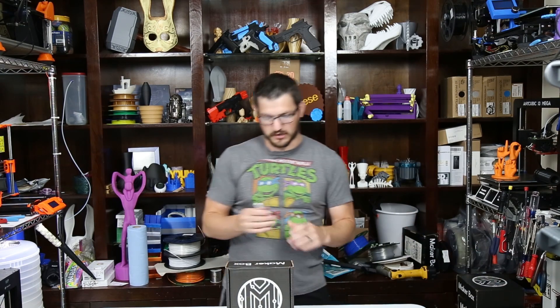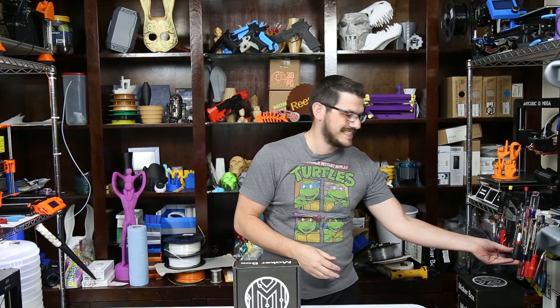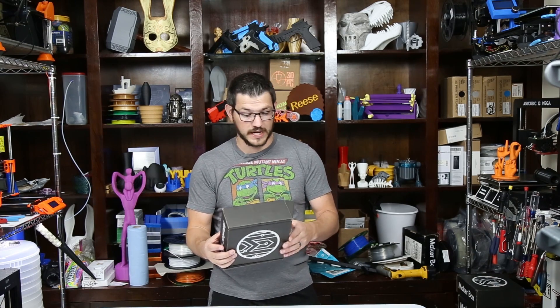Now if you're not familiar with the MakerBox, I'll give you a quick synopsis of what it is. It is a subscription service for samples of filament — test samples. They come in roughly 16 meters, about 50 grams. They also have a bonus spool in there; the fourth one is a longer one, usually a PLA, and that is 20 meters. That gives you a little bit more to print with if you want to try it out.